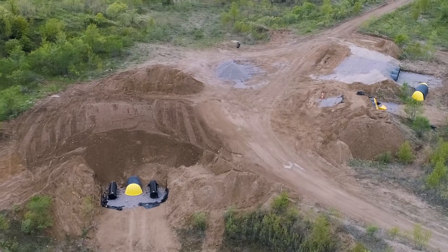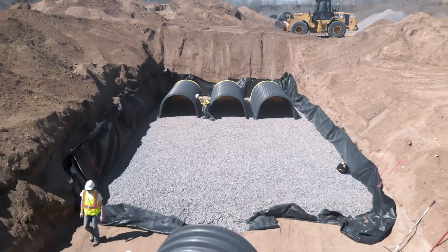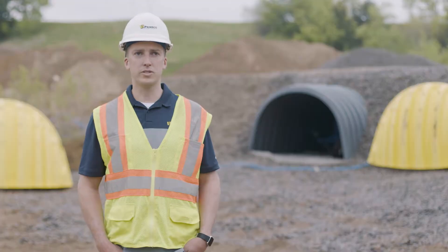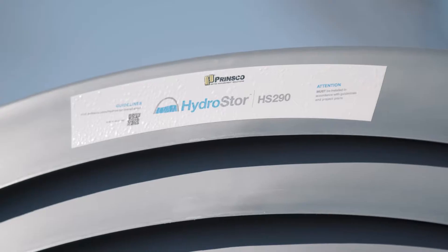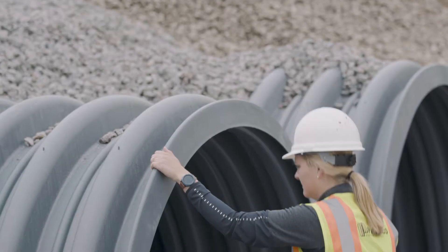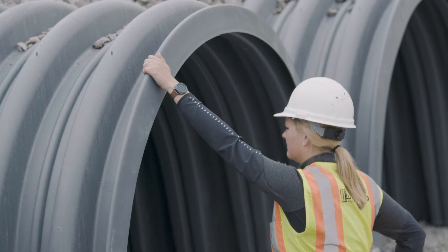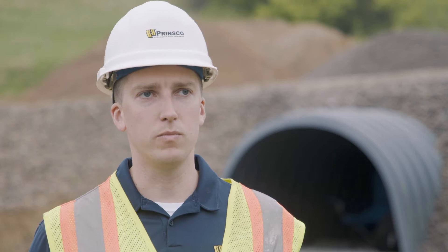Today we're out at the HS290 test pit — Dunnock's pit just north of Wilmer — and we've done some testing on our new chambers. We started the design work on the 60-inch chamber probably three years ago. Throughout that design there's a lot of theoretical analysis that goes into it, all based off ASTM analysis, and what we're doing out here today is validating that design and stretching the limits of what we can do with these chambers.